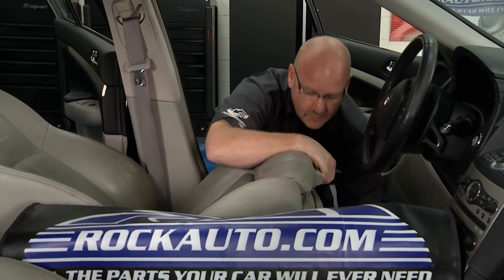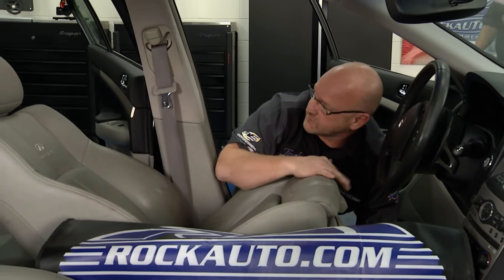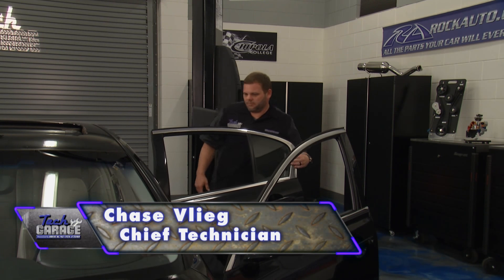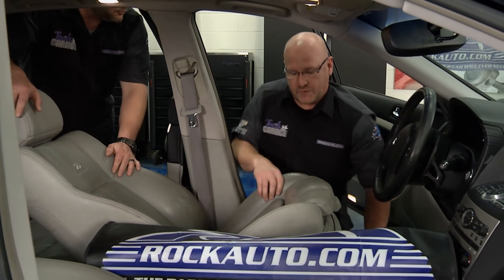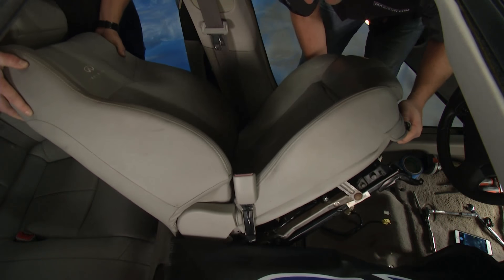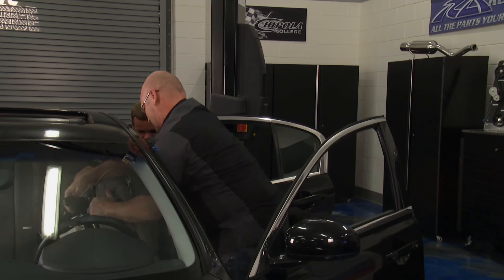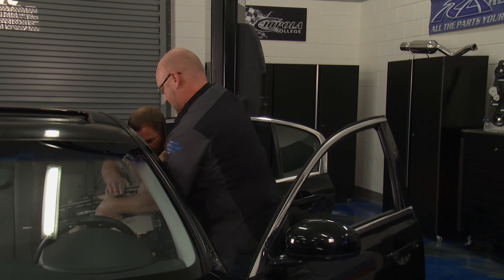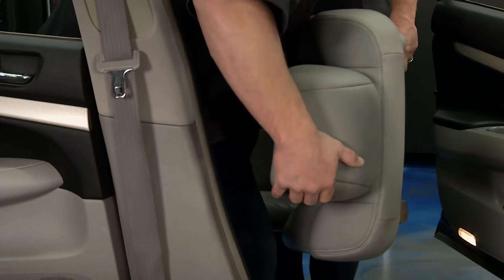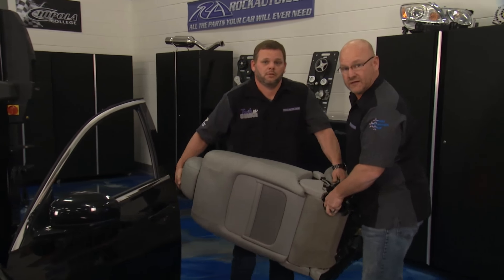This is a point where you probably need a buddy. Chief Tech Chase is going to join me and help get this beastie seat out. We don't want to damage anything, so we're going to be slow and methodical and get this over to the bench for a proper diagnosis. Big old seat here. When you fix this now, don't put it in your house. All right, off to the bench. Stay with us on Tech Garage presented by rockauto.com.